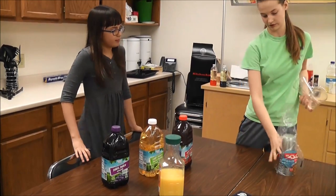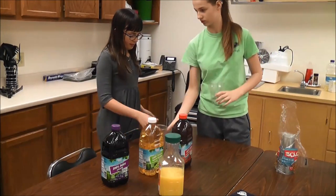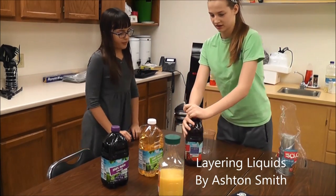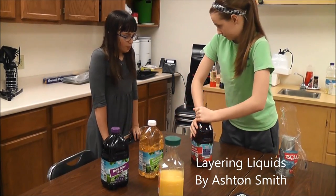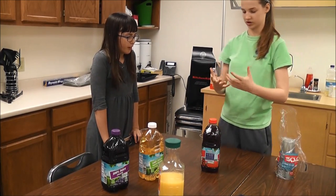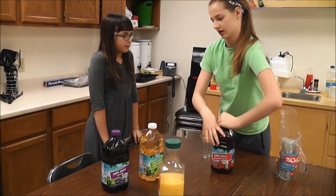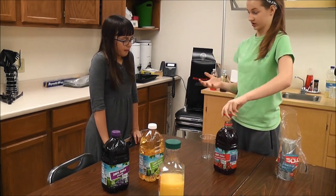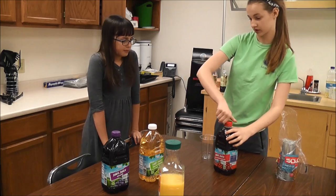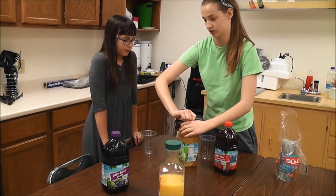What about density? Have you ever talked about density in school? Okay, so you understand that it's the amount of stuff, amount of mass, in a set volume, which is just a space. And so if you had two things that took up the same amount of space, but one was heavier, it would be the denser of the two objects.